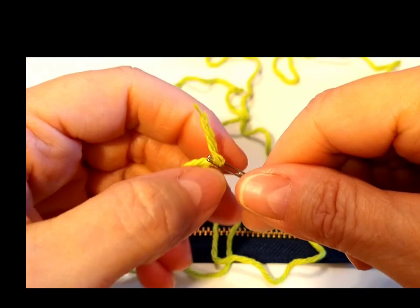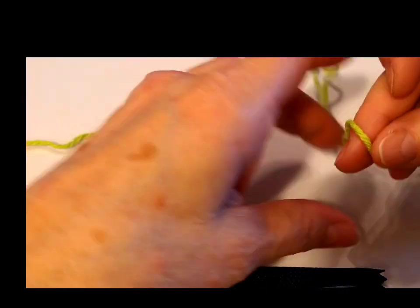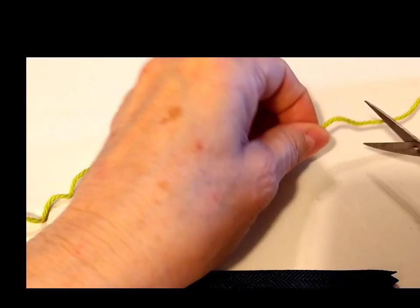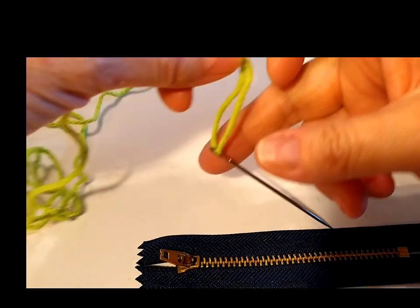It is a pretty good size but this zipper that I received is awesome. It has two lines so you could sew on the line closest to the zipper or the one farthest away.